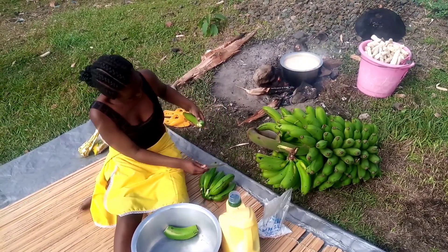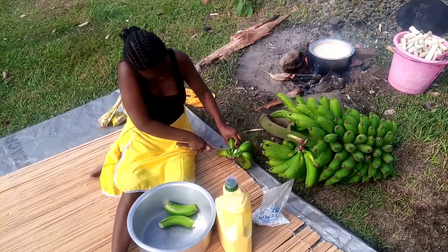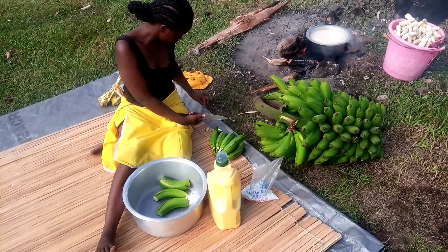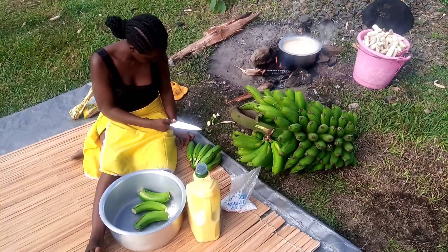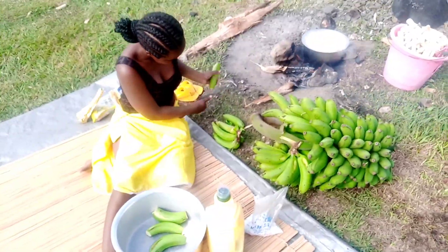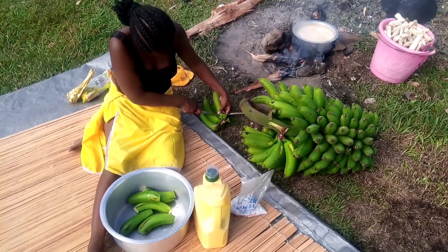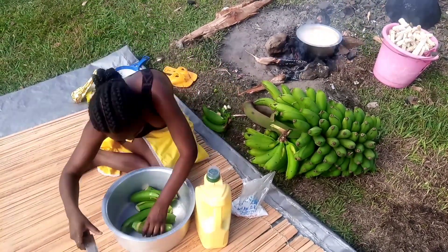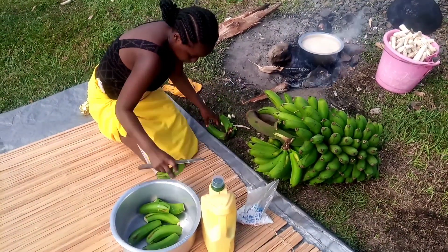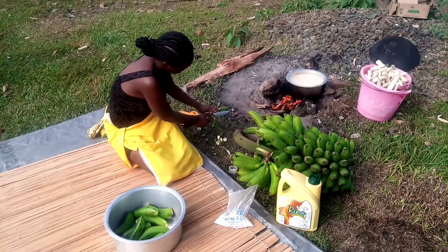I'm now going to start with the first step, which is loosening the banana from the stock and then peeling both ends. I had forgotten to apply cooking oil on my hands and on the knife, which prevents the white liquid from the banana from sticking on your hands and on the knife.